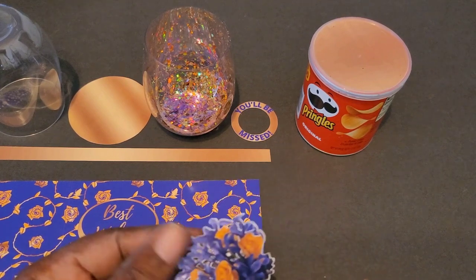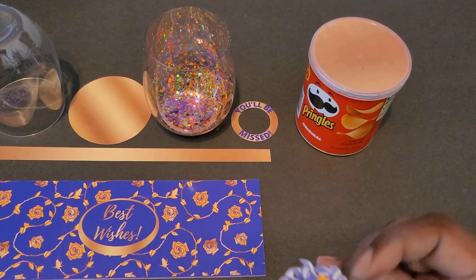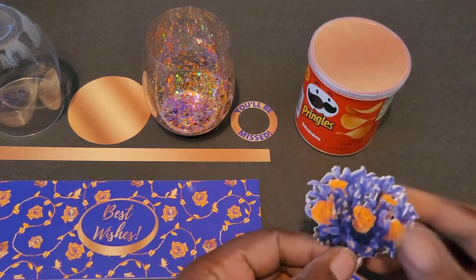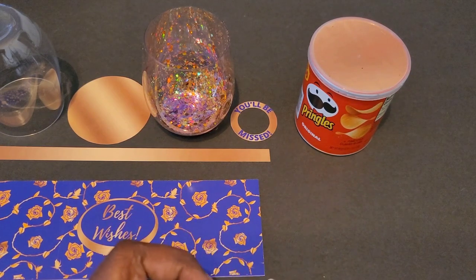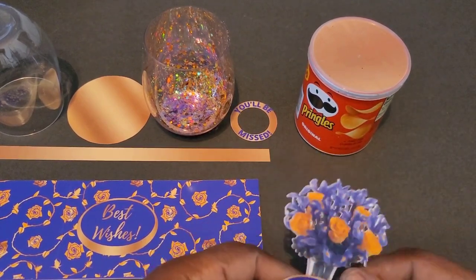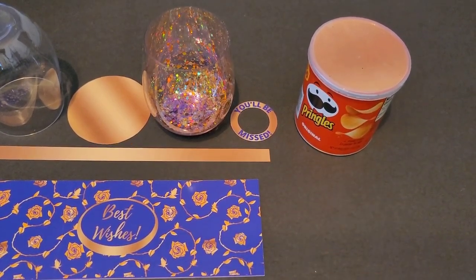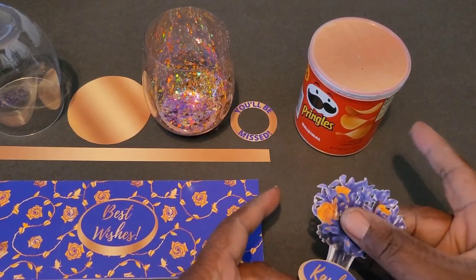I'm going to use my fingers and eyesight to try to line these up so that they're completely backing each other. When I get it there, I grab my hot glue gun — you will need a hot glue gun for this because of the Pringles can lid. I press those together in one spot, then go through and hit all the areas where the glue won't seep through the little holes between the flowers that are cut out.